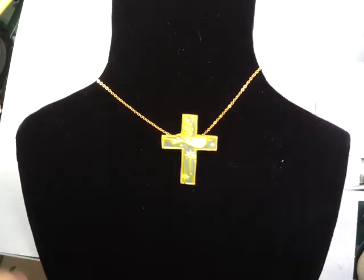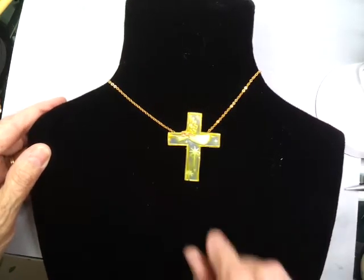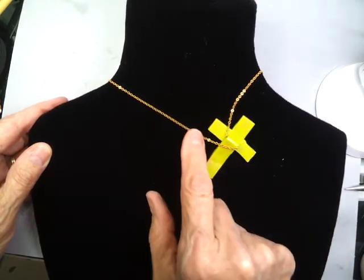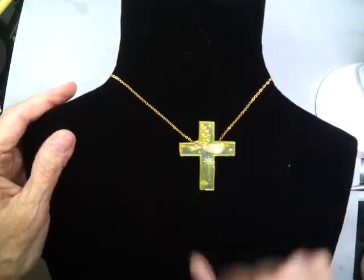Hi, this is Penny Jo Couch with Best Flexible Molds. In the last little video, I showed you how to add a slide to the back. And note how I've added the slide, a pretty gold chain, and there's the cross hung on the gold chain.